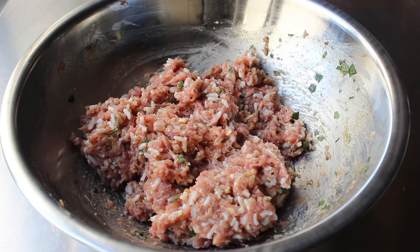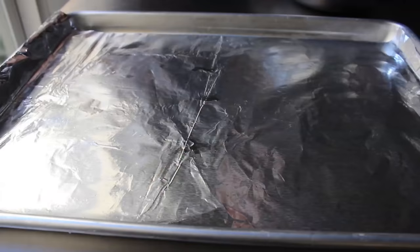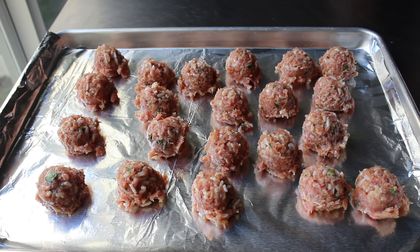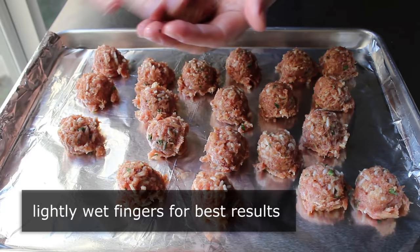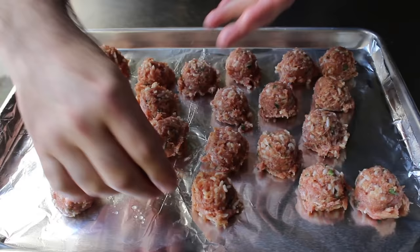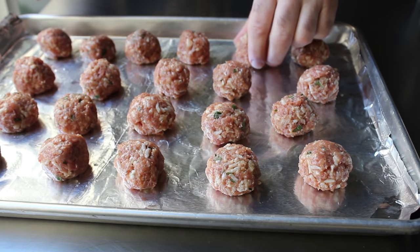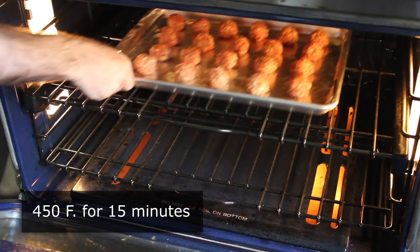Once that's been accomplished, we can go ahead and portion and roll our meatballs. I like to do that with a little scoop — I think it's faster, easier, and you're going to get a nice uniform-sized meatball. We'll scoop that mixture and transfer it onto a foil-lined sheet pan that has been greased with some olive oil. Once our meatballs are scooped, they have to be rolled into balls. Damp hands make smooth balls, so you're going to want to wet your fingers a little bit before you do this. Then we're going to brown these up by popping them in the center of a 450-degree oven for about 15 minutes.